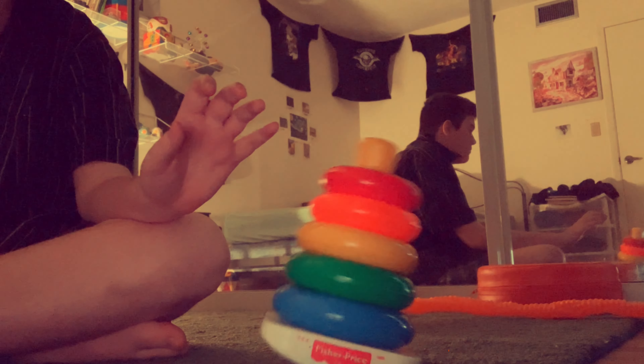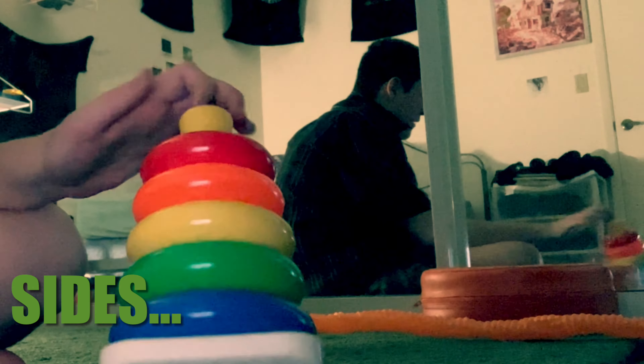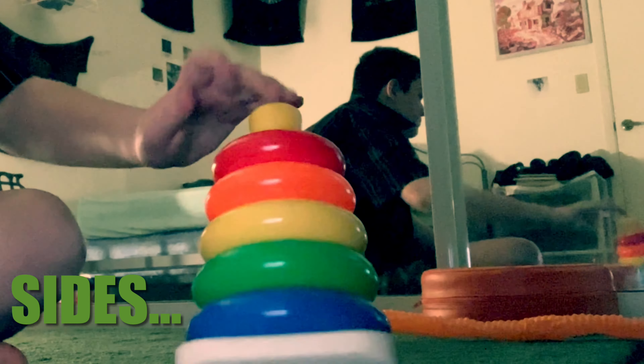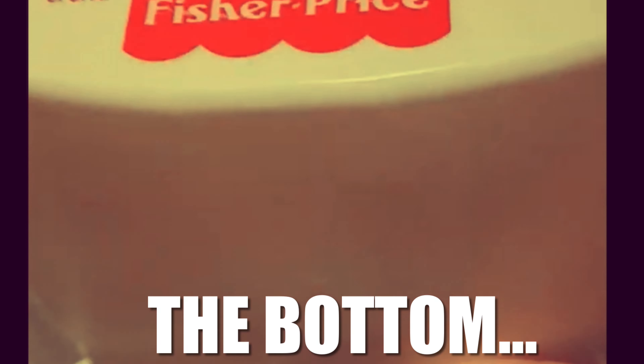Let's take a look. Front, back, side, top, and the bottom.